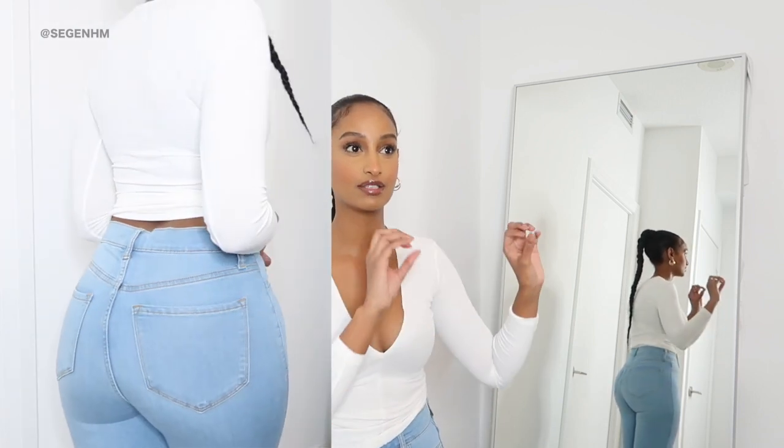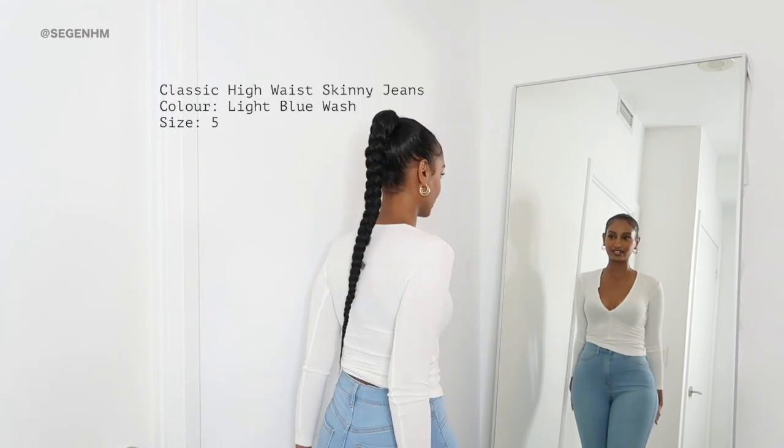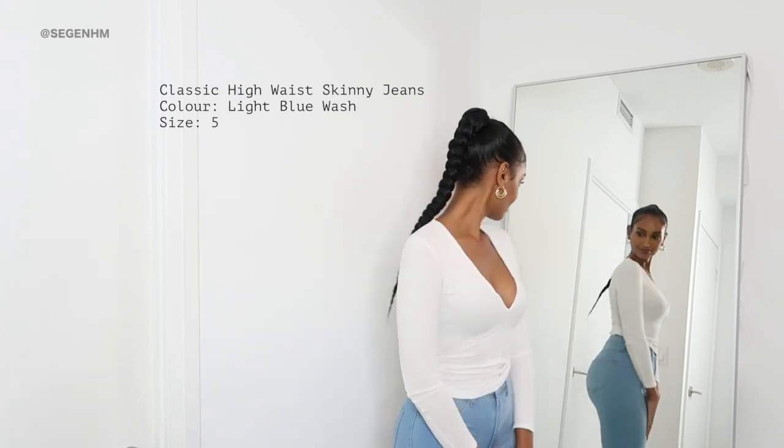I got these in a size five, which was a tricky thing for me. I'm not used to Fashion Nova's sizing — they go by odd numbers: one, three, five, seven. It really threw me off because I didn't know whether to get a five or a seven. I measured myself, went through their size guide, and figured I was in between. The rule of thumb when buying denim is to go smaller because denim stretches out over time. I got a size five and they fit really, really nicely.